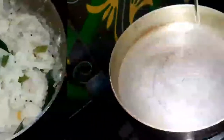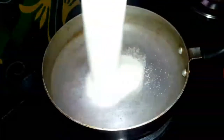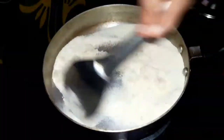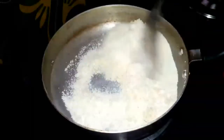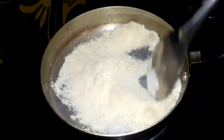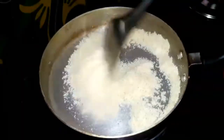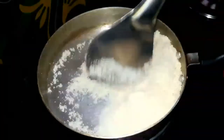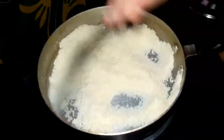We are ready to put a pan with a tablespoon of oil. We are ready with a cup of water. Let's cook on a medium flame and pour into a plate.